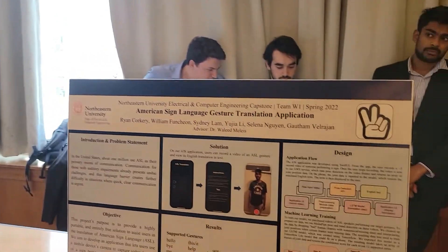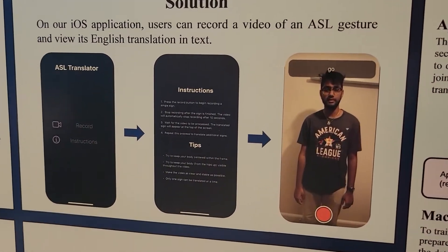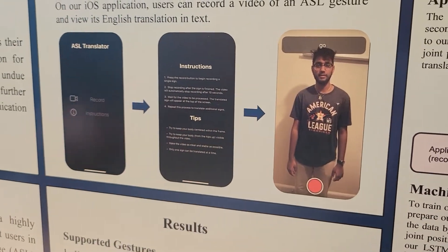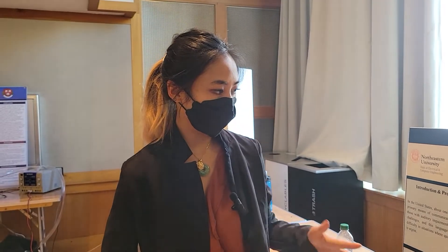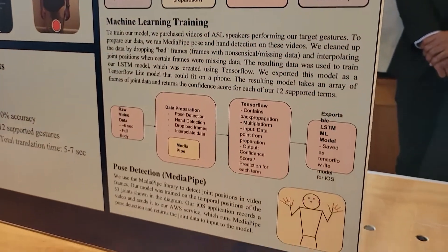Our team created an ASL translator app on iOS. We chose a subset of 13 terms useful in common conversation or urgent situations. On the app, a user records about a six-second video of themselves performing a sign. The video is sent to our server on AWS, which runs pose detection on the data and returns results to input into our model, which then returns the sign translated into English terms, displayed on the application screen.